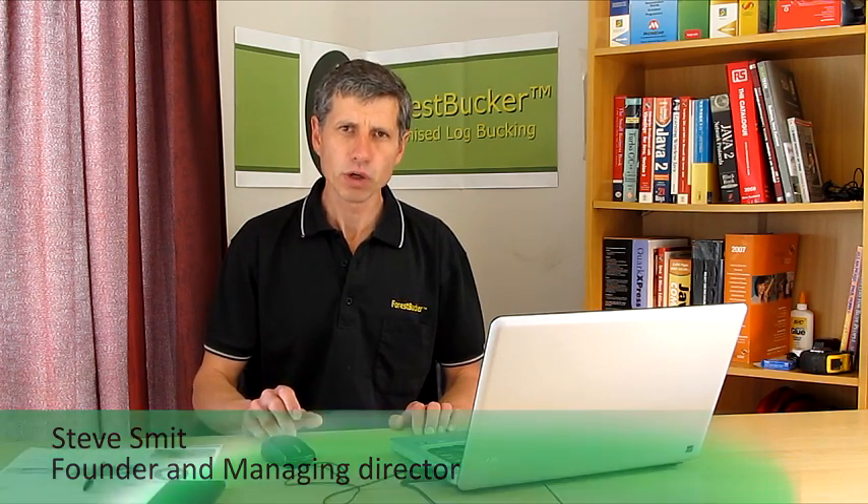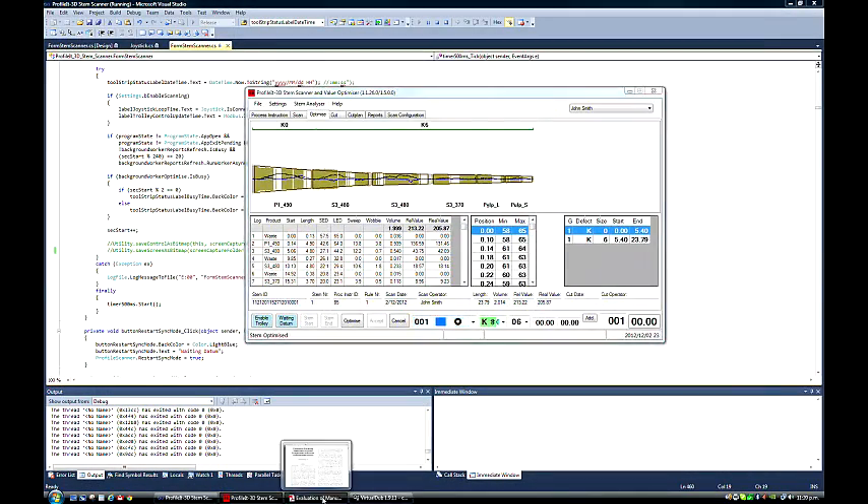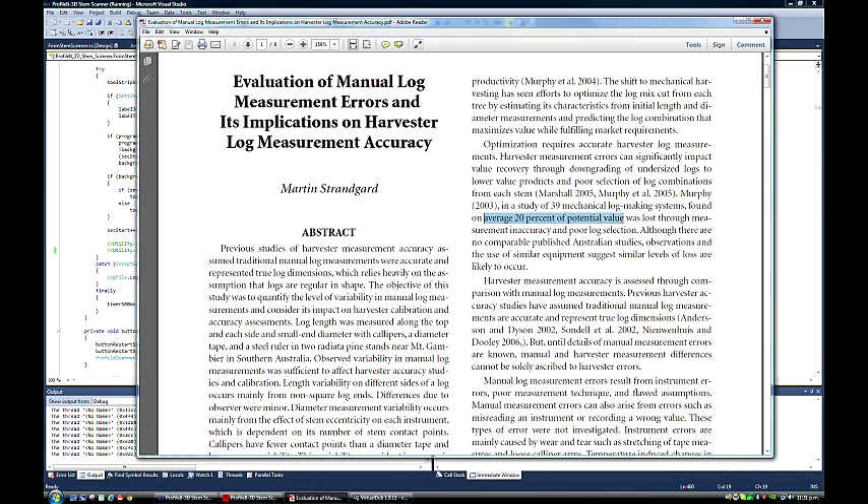Electronics 123 has designed and manufactured the Forest Bucket, a new generation log value recovery system. Currently the forest industry is losing up to 20% of wood value due to poor log optimizing methods. This is where the Forest Bucket uses the best optimization technology to extract up to 20% more forest value.